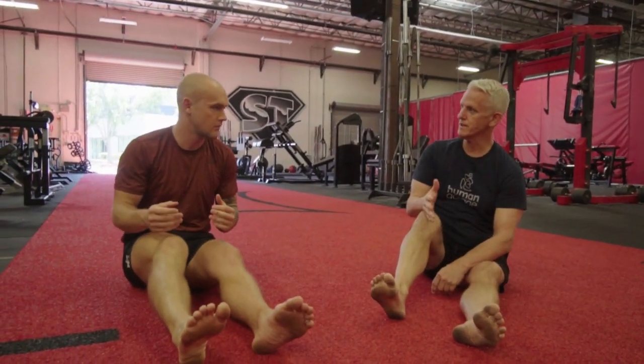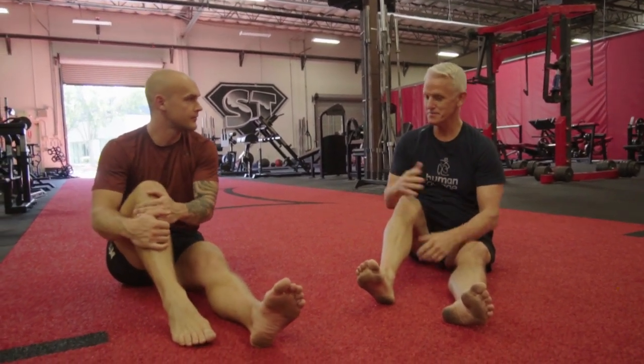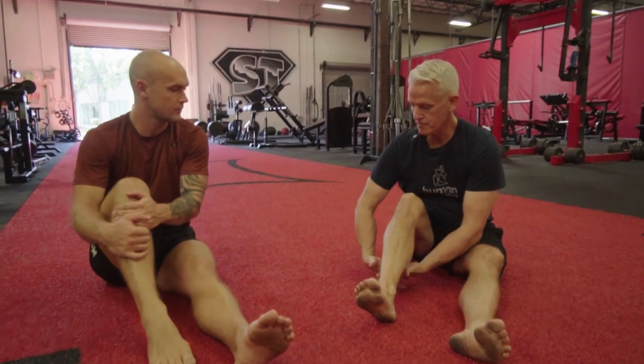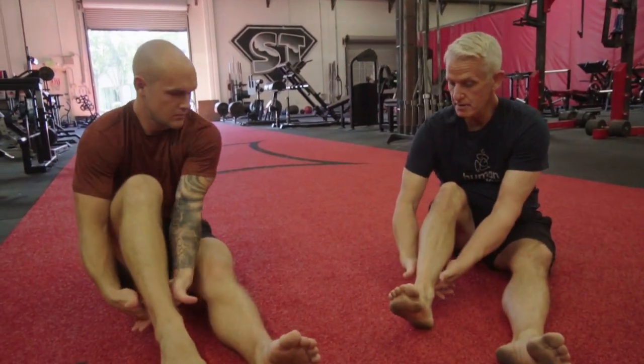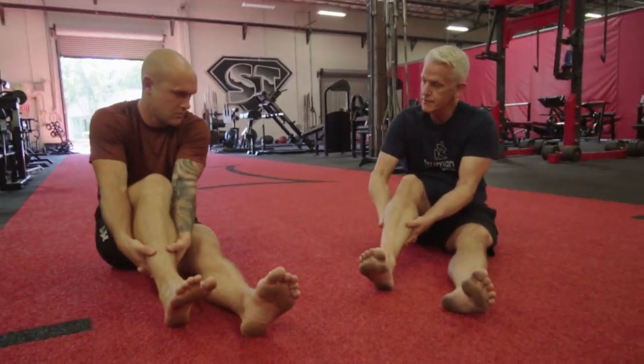We want to get running, so these are all quick fixes. Number two: we're going to put our hands together like this, come underneath the calf, and if I pull up here, I'm going to find a tighter spot. Mine's tight right here at the top.